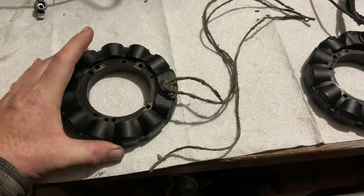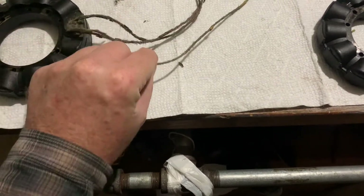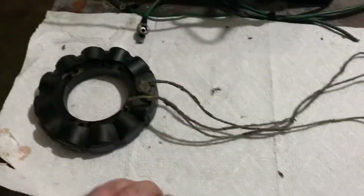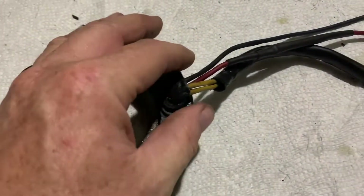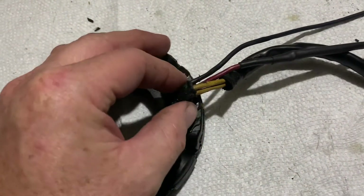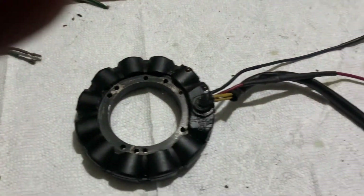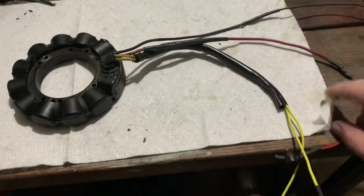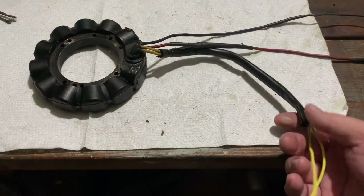Just to give you an update — this was the old stator. One of the wires broke off, actually two of them. I ended up taking a measurement on it and throwing it out. And this is the one I purchased from eBay for about 90 bucks. It's in a little better shape. I think it'll work — I did an ohms test on it and it seemed to check out okay. I did an ohms reading on the two yellow wires. I had to actually extend these wires — cut in, splice, re-solder, and then cover them with shrink wrap.